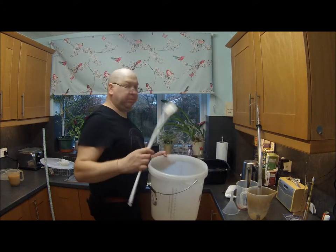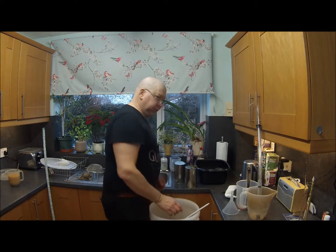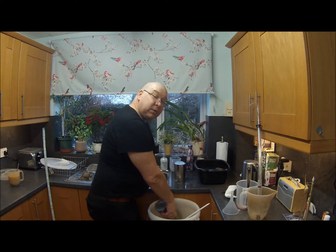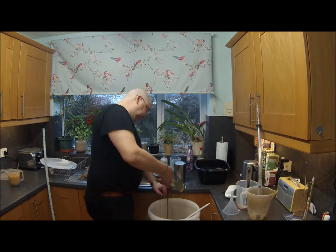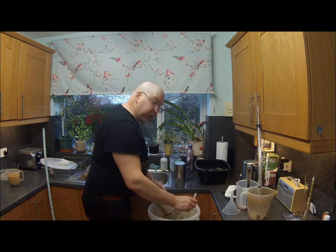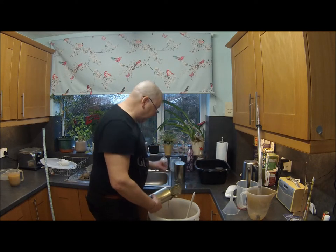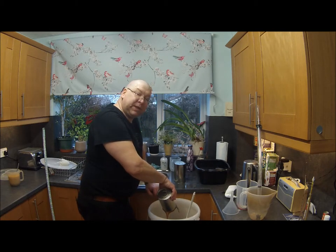Fermentation bucket. Big spoon. Not an awful auto-siphon from Young's. Taking care to avoid your spoon, tip your cans and pour into the fermentation bucket.